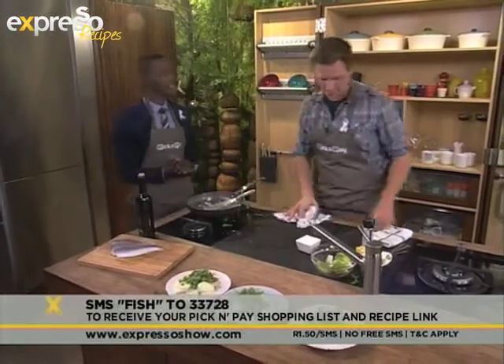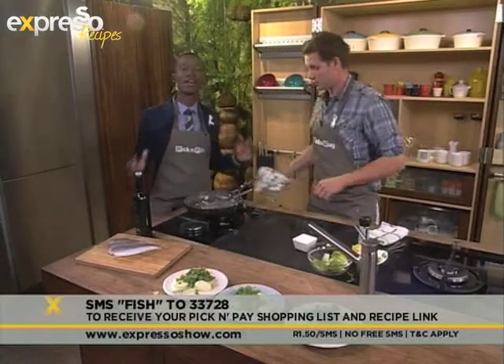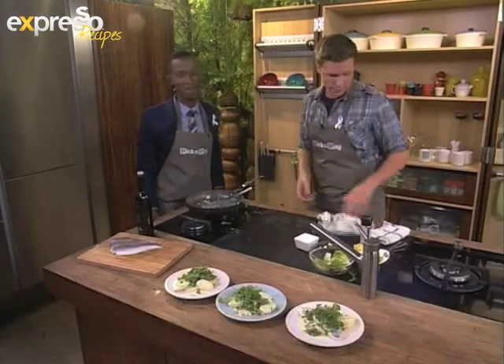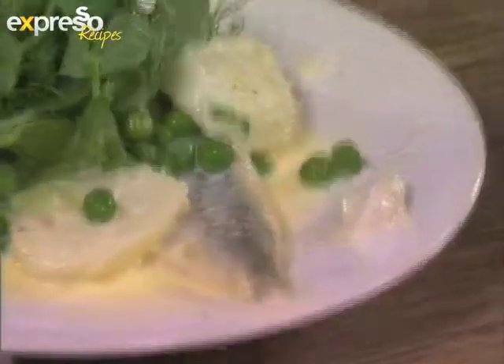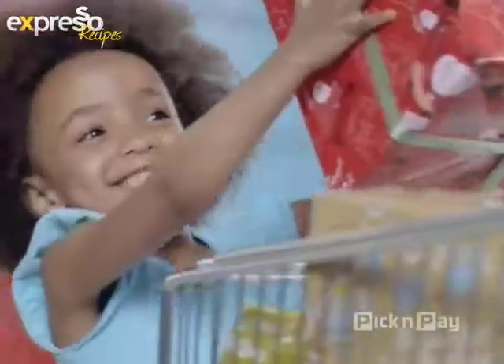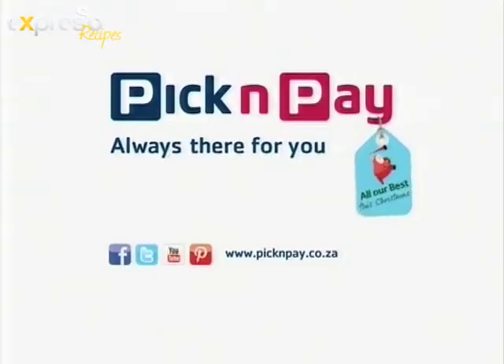We've had Blackbird here today — they're responsible for writing and composing our theme tune, and they're going to be playing us out with our Feel Good Show theme tune. We've got your celebrations all wrapped up with savings, value, and all our best this Christmas. Pick and Pay — always there for you. Thank you for watching.